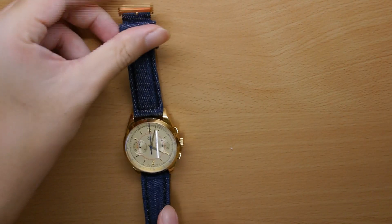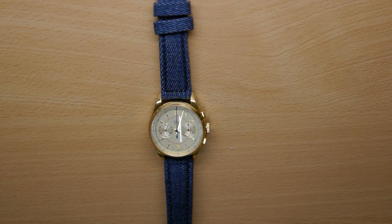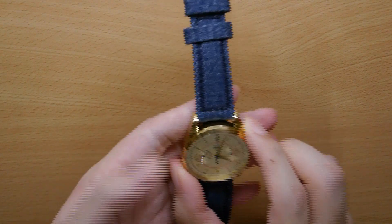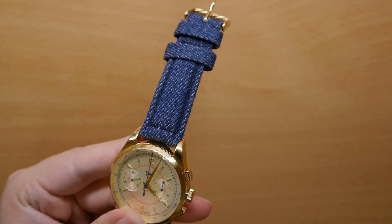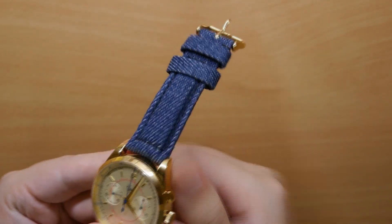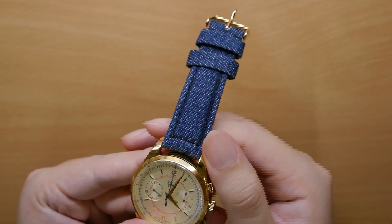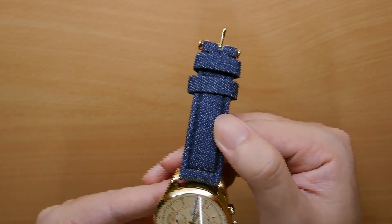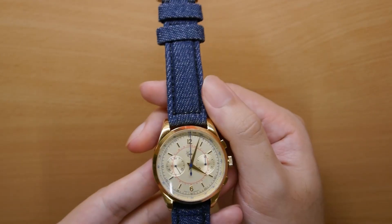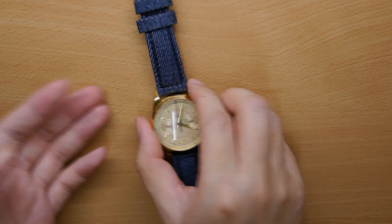Moving on, we have the Shrapos Denim — Shraposphere's iteration of a denim strap. The texture of the denim strap is pretty good. I've reviewed a few denim straps; it's one of the popular trends in strap making nowadays, and it's not difficult to see why. Denim is a very popular fabric — it's sturdy, you don't have to worry about it getting dirty or scratched, and it's a very trendy casual strap to pair with your jeans and any outfit, basically.